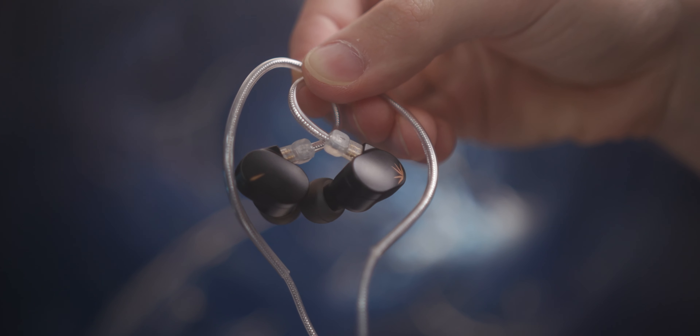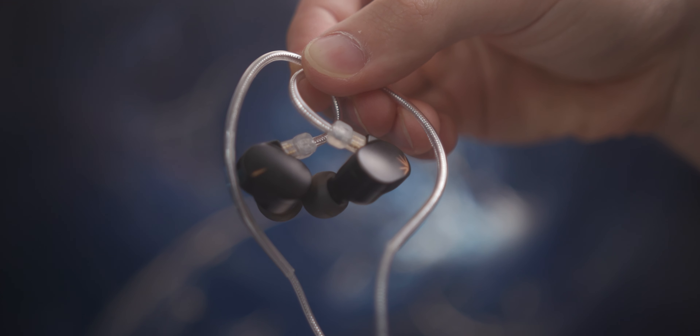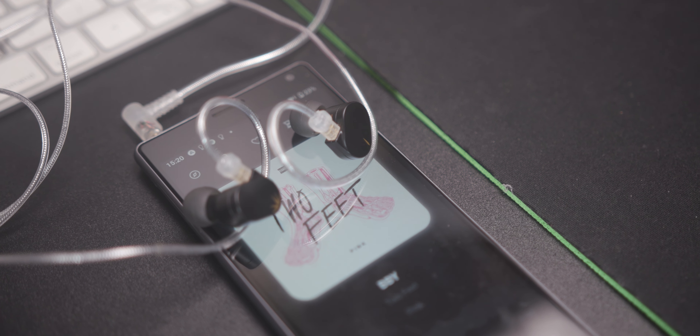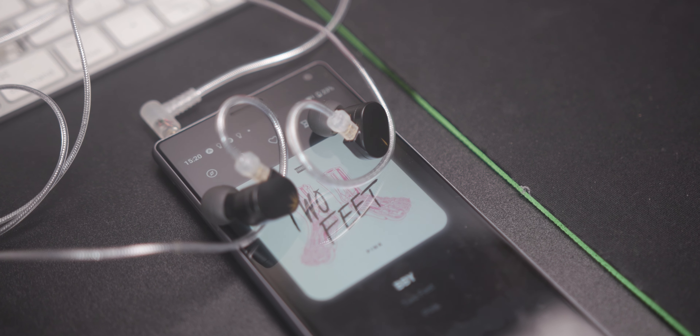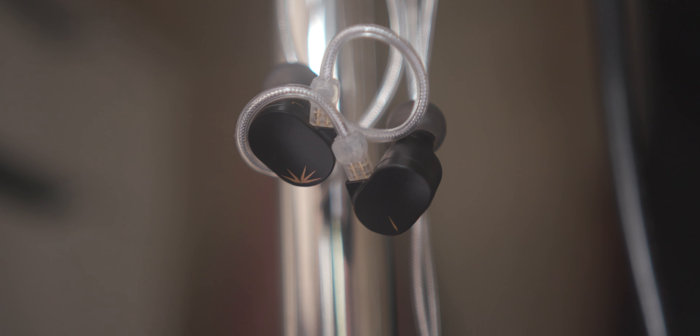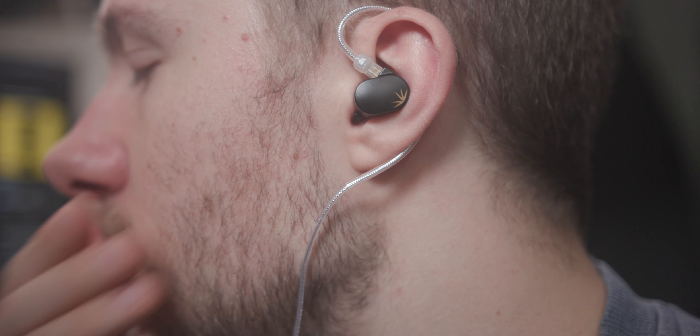Wow — that is the quickest way I can describe the Moondrop Chew 2. I unfortunately didn't get an opportunity to check out the first version, but this one has impressed me so much I'm convinced that for the average person you only ever need one of these. If you're ever going to buy one IEM, these might be the ones to go for. More on the Chew 2 coming up in my review.